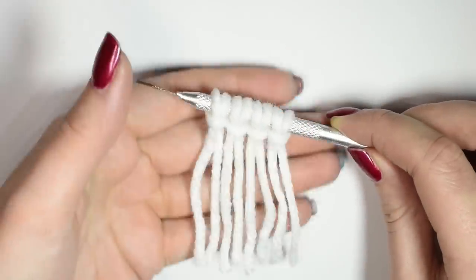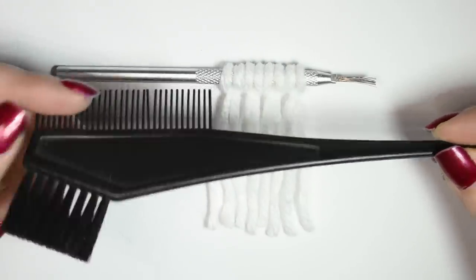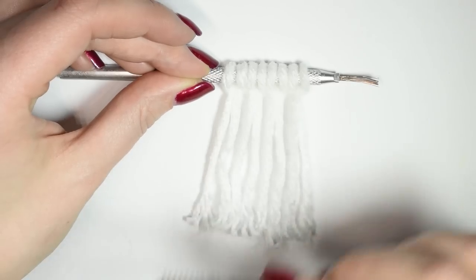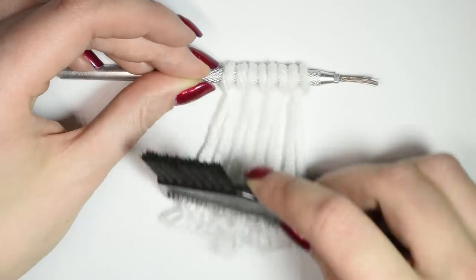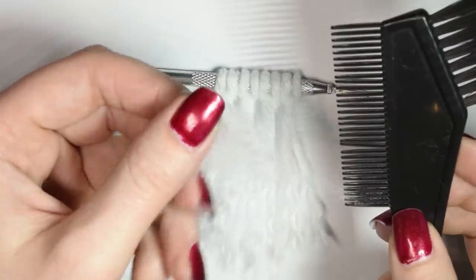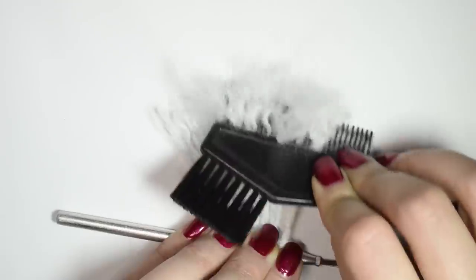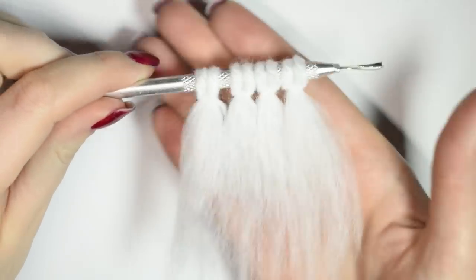Tie it on like so and then get out any type of comb — the one I have is actually for hair dyeing, but it doesn't really matter. Then you start to comb out the yarn from the bottom going up. You will have a buildup of excess fluff on your comb, so remove this once in a while and save it for other projects. Keep combing until you unravel the yarn all the way to the top.